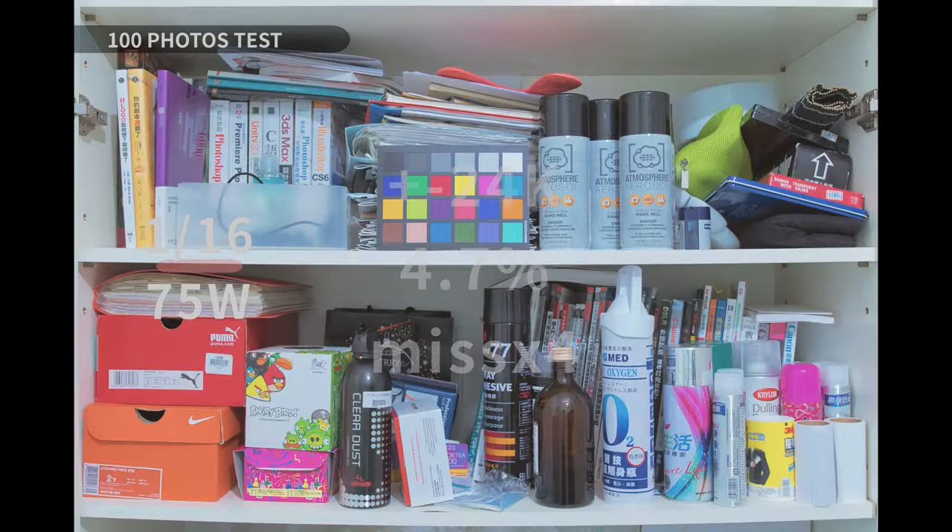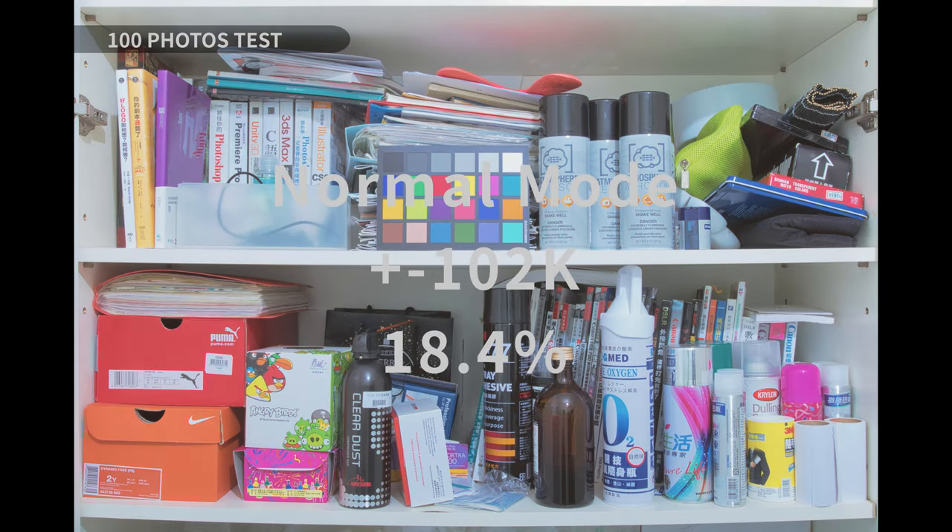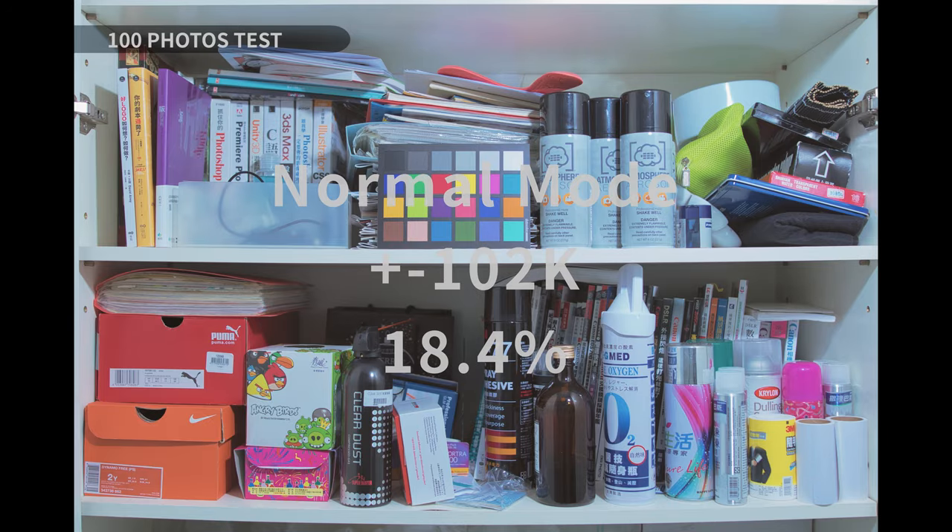At 1/16th power, the color temperature variation is plus or minus 24K with a 4.7% green and magenta shift, and we missed four photos. The color temperature is still super stable and the green and magenta shift is significantly better. At 1/256th power, the color temperature jumps to plus or minus 77K with a 10.1% green and magenta shift, and three photos were missed. Across the entire power range, the total color temperature spread is plus or minus 102K, which is acceptable, but the overall green and magenta shift is around 18.4%, which is not ideal.